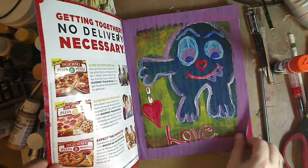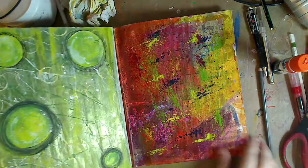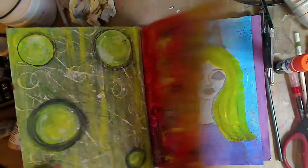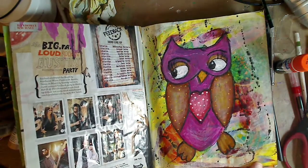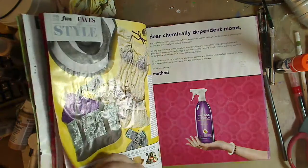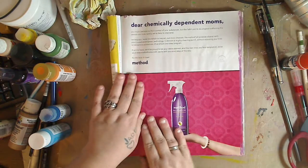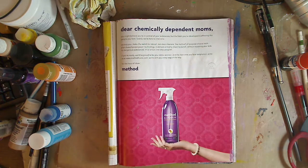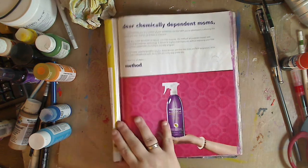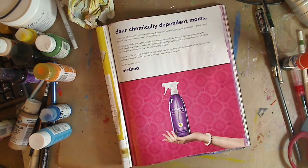Let's do another journal page. This is our junk journal — this is my magazine that I turned into a journal, very easy and simple. I have many videos on it, a lot of people have videos on it, you can definitely find it. Sorry about my phone — if it goes off a lot I'm gonna turn it off.